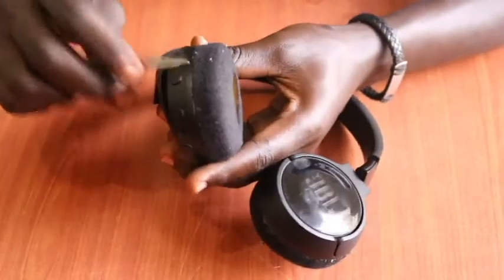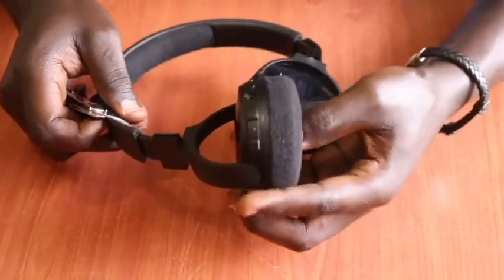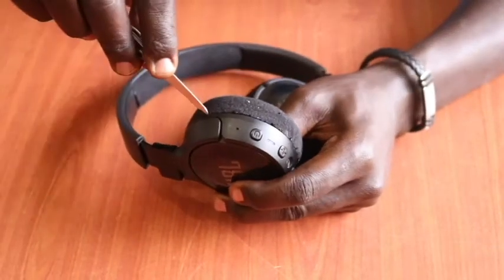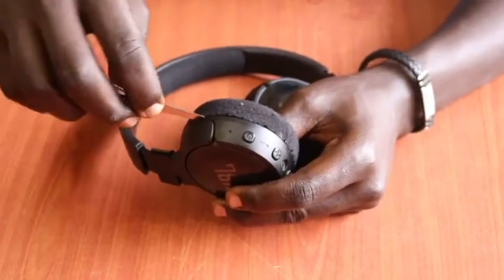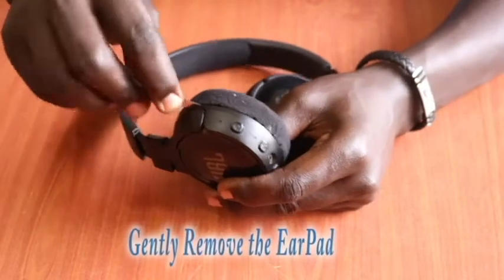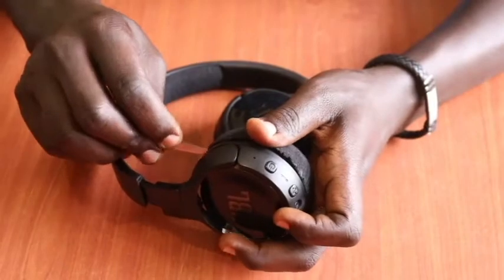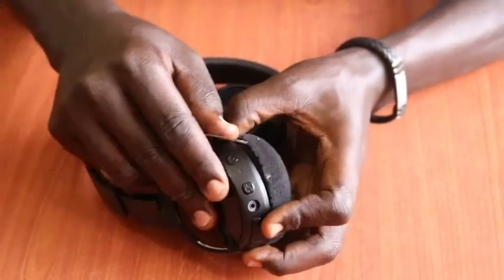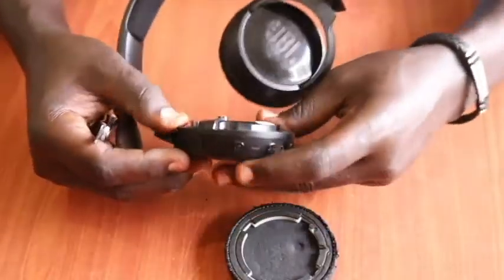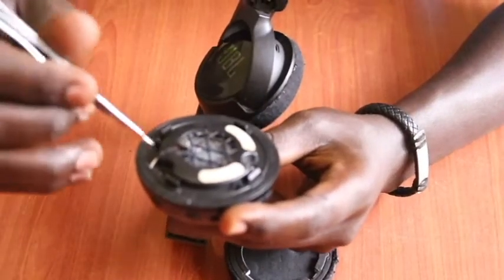In our case, it's this headpiece that is not working. We need to start by removing the earpad — we do that by using something hard and sliding it open gently. Gently, gently — and we remove the earpad. This is the earpad we have removed.